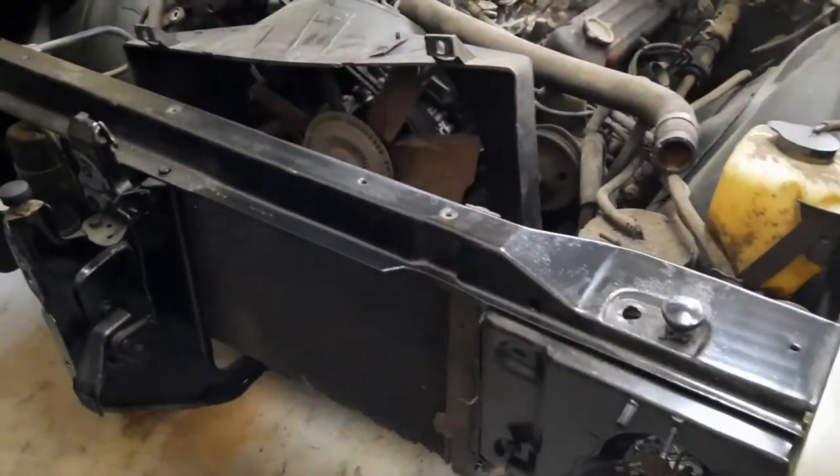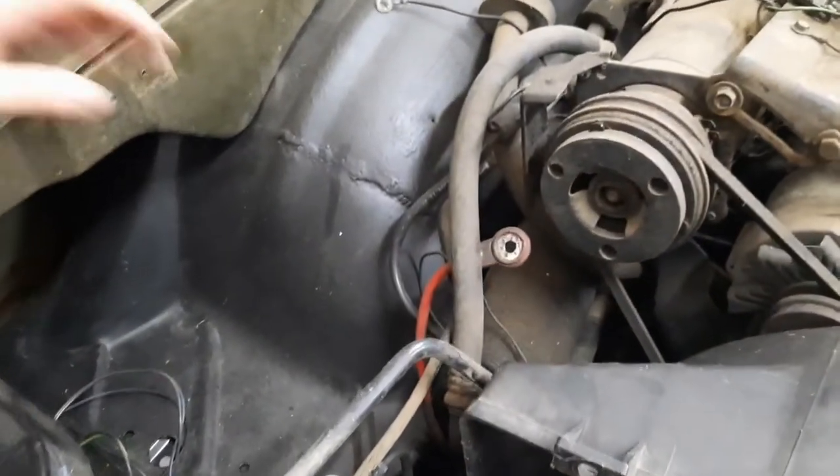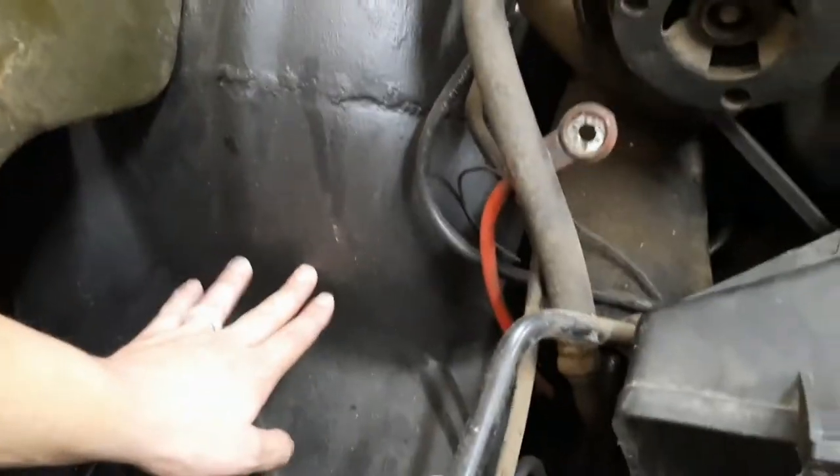In our last videos working on the Skylark, we had put the front end back on and got the fender put back on. In the videos before that, we patched the core support and patched the inner fender. If you didn't see those videos you should go back and check those out.